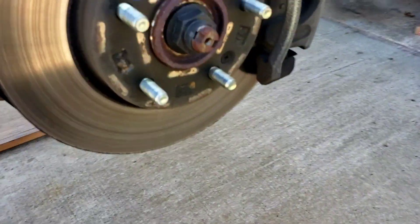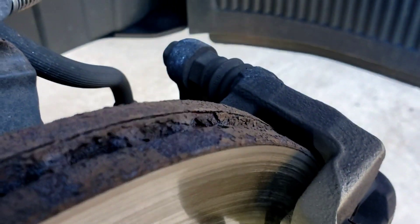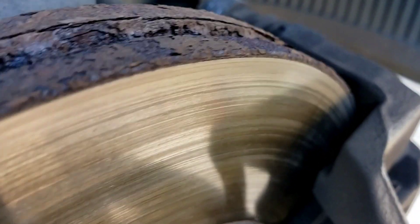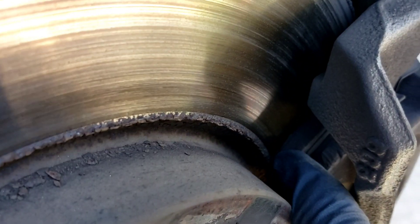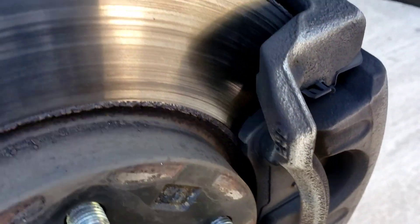Let's go to the right front. Right front — yeah, it's hardly anything there too. This here is the metal part. That's the metal part there, and the other one is the material. Nothing there.